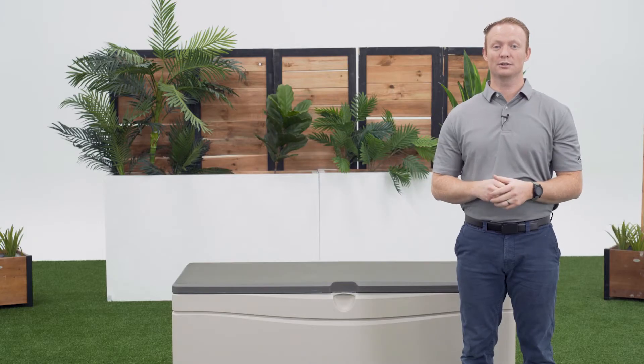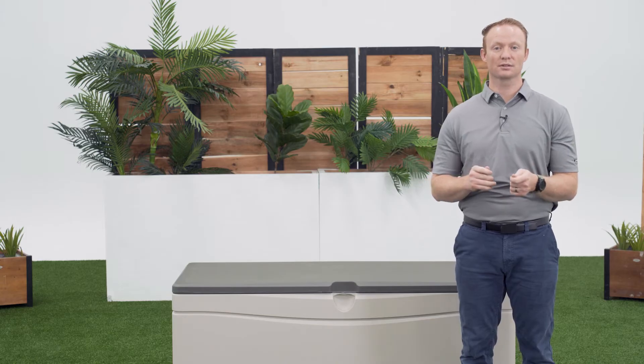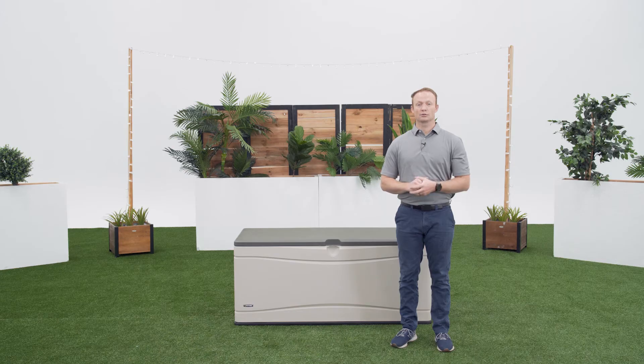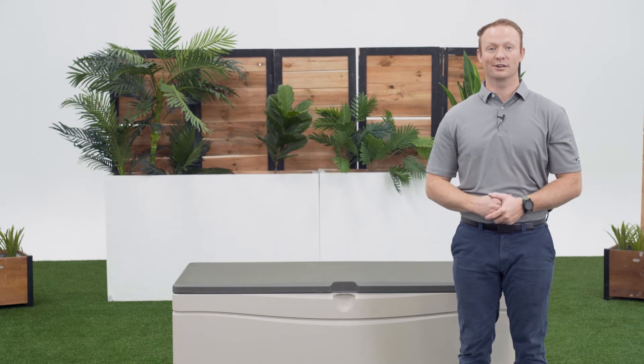This video is meant to be used as a companion to the assembly manual and not a direct replacement. For the best results, make sure to have your assembly manual available during the build. It's also crucial that you refer to the assembly manual to review the safety instructions for this build to prevent serious injury or property damage. Alright, let's get started.